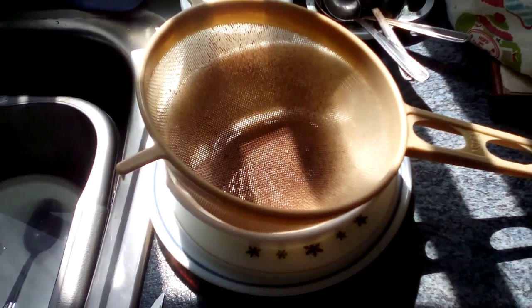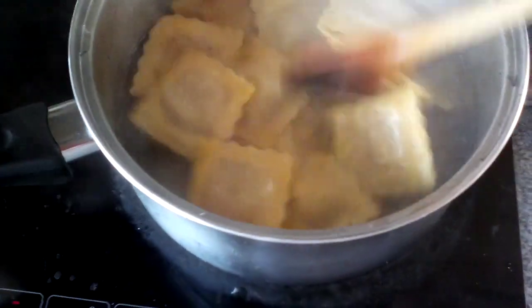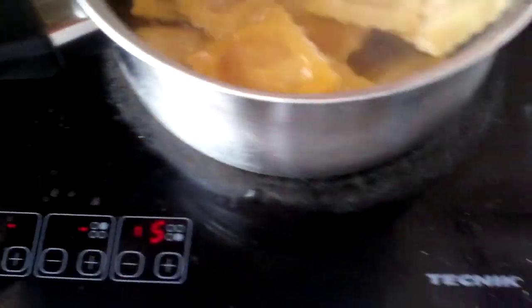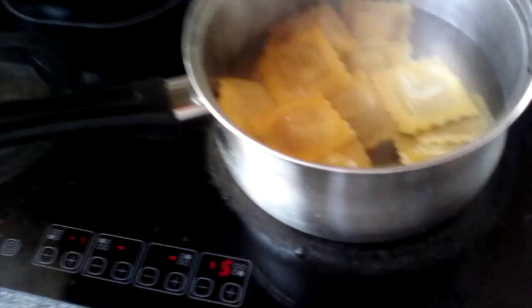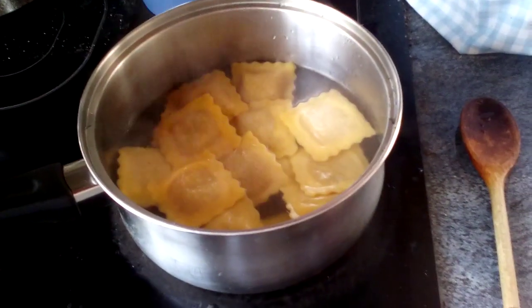That's to sieve my pasta with. I boiled the water up first, and then when it was boiling I put it down to five to simmer the pasta. I had some of these the other day and it was quite nice, so I decided to have some more. Got them from the big Tesco yesterday.